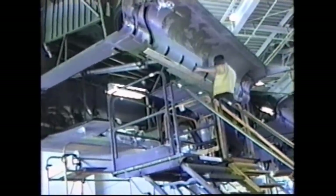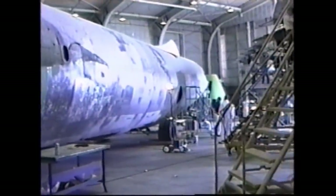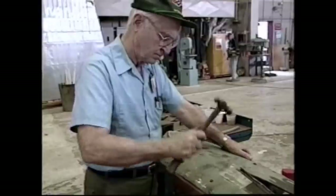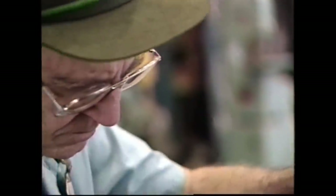The craftsmanship that has been used in this airplane is absolutely superb. These guys can pretty well make anything that goes in the airplane. If we don't have it available, if we can't get it, we can make it. And in most cases that's how this was accomplished.